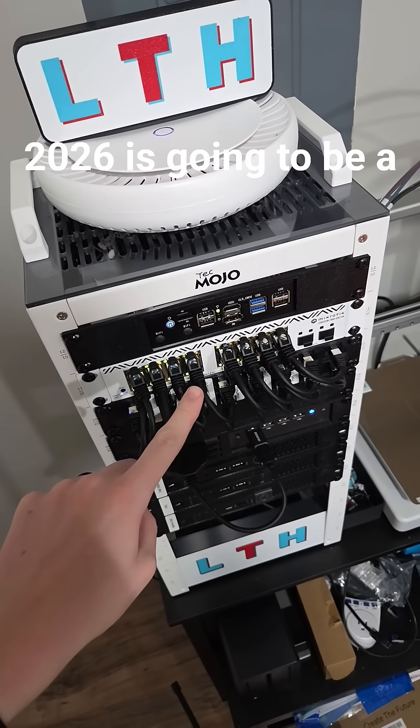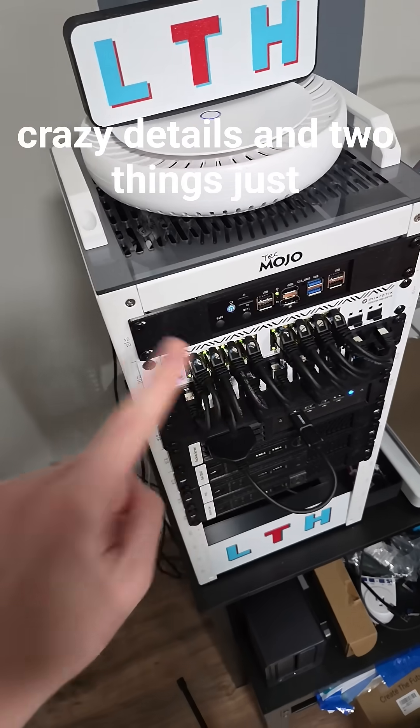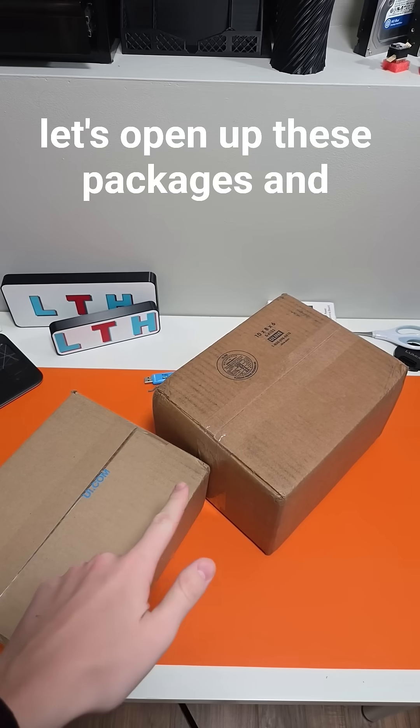2026 is going to be a big year on how to set up a home lab with some crazy details, and two things just came in the mail. Let's open up these packages and see what we got going on.